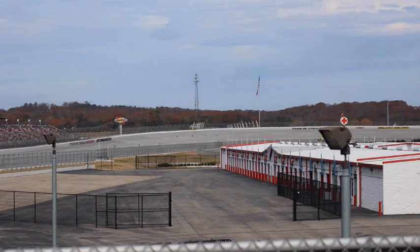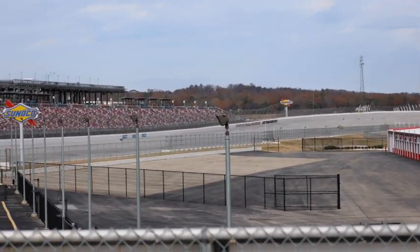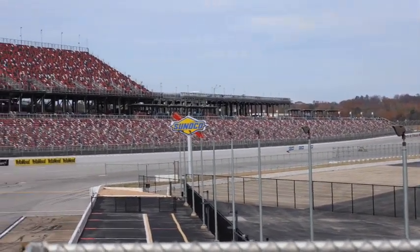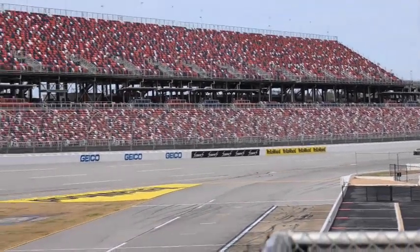This video is only one time around the track. It's a two and a half mile track and takes quite a while to get all the way around.